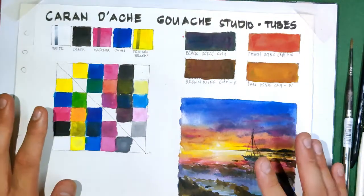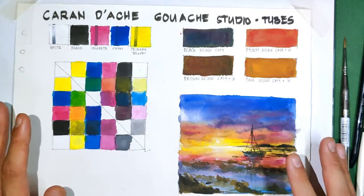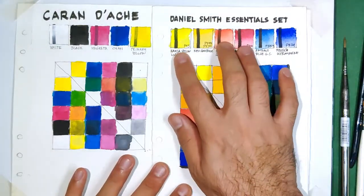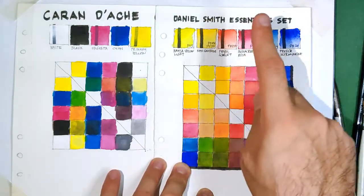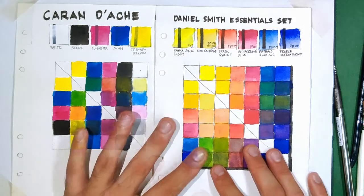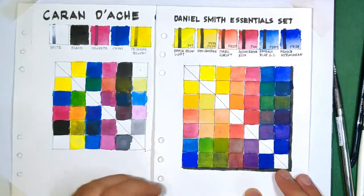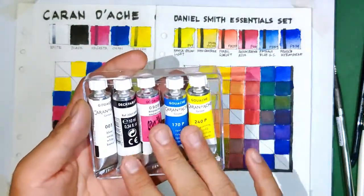I don't think this deserves a direct comparison with the watercolor paints reviewed before since they're totally different mediums. But I do have the Daniel Smith Essential Set, which I can compare color-selection-wise — it has six colors and because of the presence of a warm red and a warm yellow, you can achieve bright oranges and a wider range of purples and greens. If getting an intense orange matters to you, you need to add a warm red or warm yellow to your Caran d'Ache gouache set — though individual tubes may not be available in the Philippines right now and may need to be ordered online.